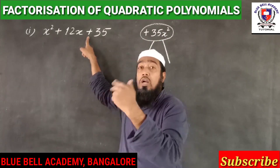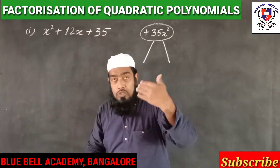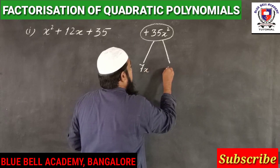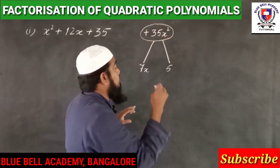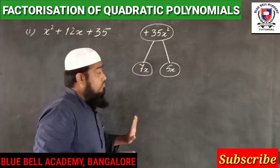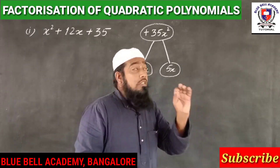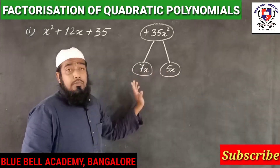This sign tells us what we should do with the numbers to get the middle coefficient. If we add the numbers, it should be 12. The numbers are 7 and 5 — since we are solving for x squared terms, we write 7x and 5x. From today onwards, you should use one operation only — either add or subtract, based on the sign.